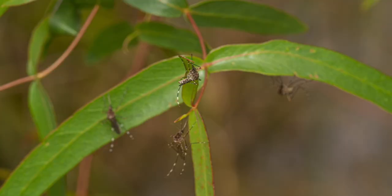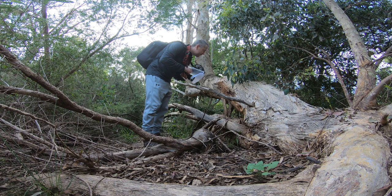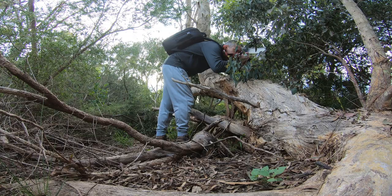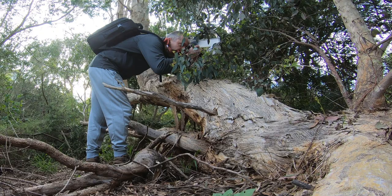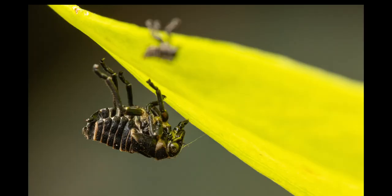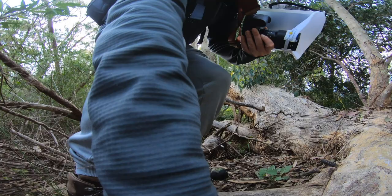Oh my god, so many mosquitoes. One of the resident magpies just started warbling. There's something here — I think it is just the exoskeleton. I'm shooting at f11, ISO 400, and 1/100th of a second; the focus peaking definitely helps. There are just too many mosquitoes here and I don't want to get bitten to be quite honest. I absolutely hate them — they love me but I hate them. Let's move further down here.